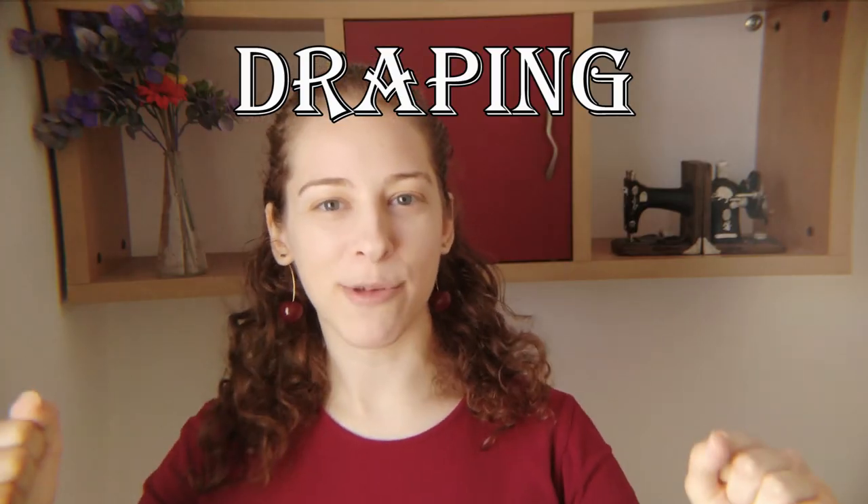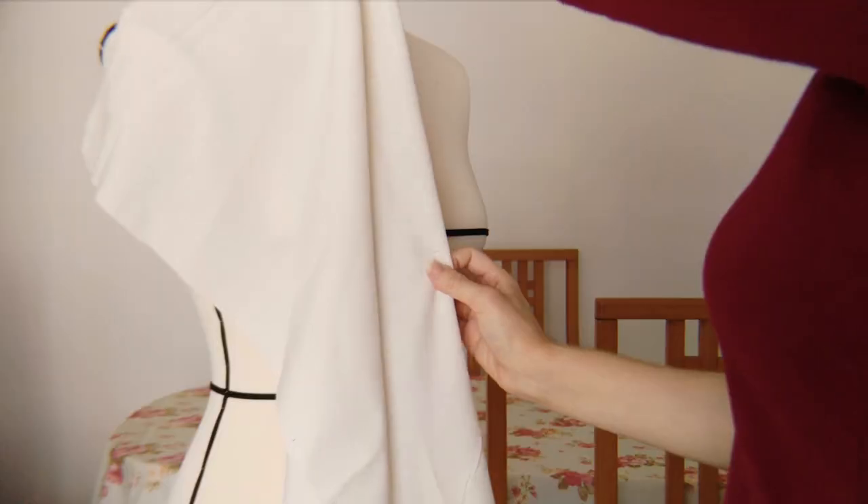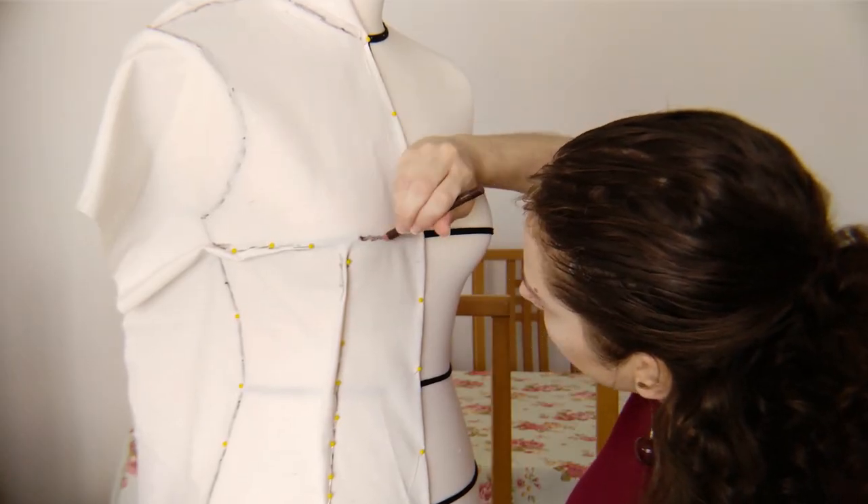Draping is taking a piece of fabric and putting it on the dress form or the person you want the garment to fit, and then pinching, pulling, and folding until it becomes the shape of the garment you want it to be — pattern piece by pattern piece. You still need to be aware of where those bust, waist, and hip measurements are and mark them out, along with any other measurements you can think of.